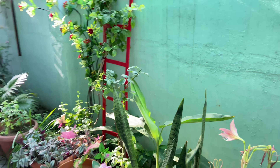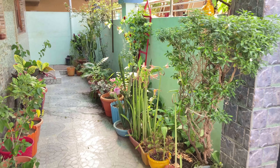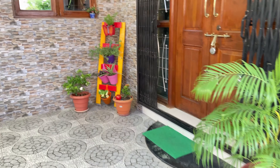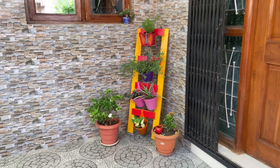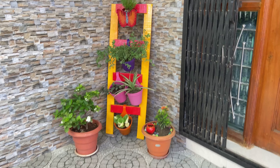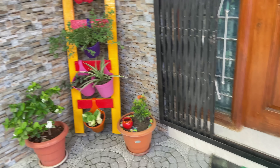My garden is so much fun! My garden is like this and here is my favorite corner. Is it not very beautiful? Now let's go inside.